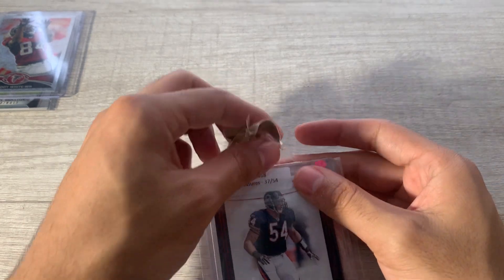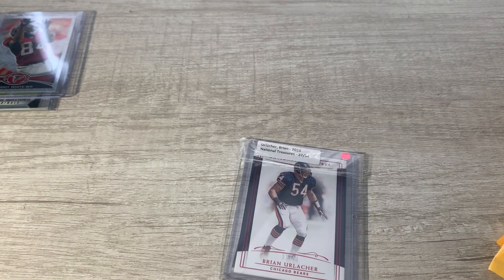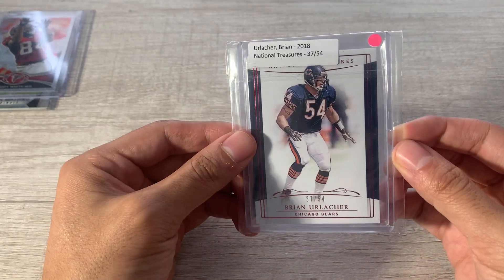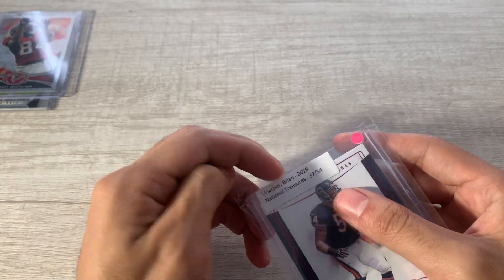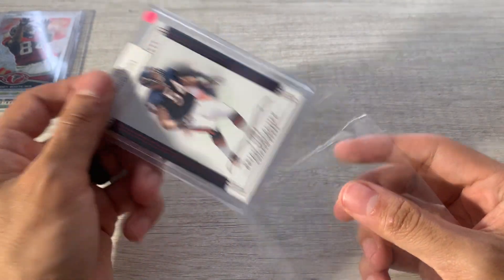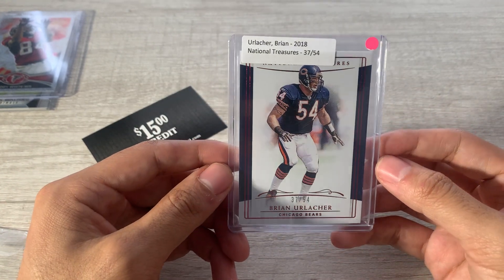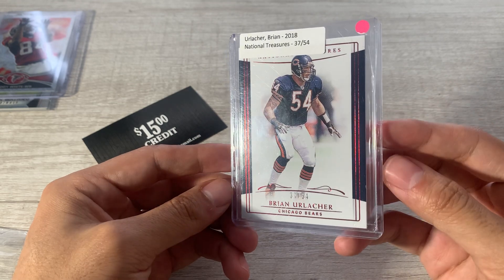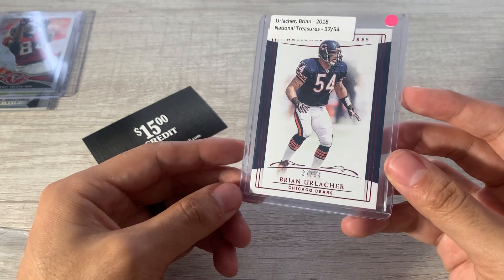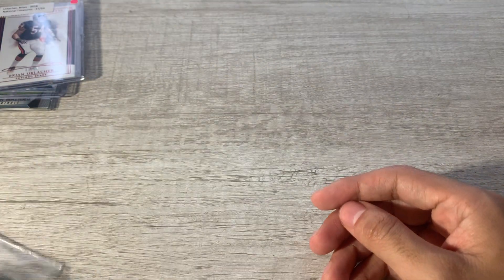This was very random. I was watching Loot Box TV and he was opening National Treasures — I love that product. U of A is usually featured in the higher-end cards there. I was looking at super cheap National Treasures stuff and I think I got this for like two bucks shipped — pretty cool, numbered to 54, Brian Urlacher. Figured it's worth more than two bucks, so that was just a random buy.